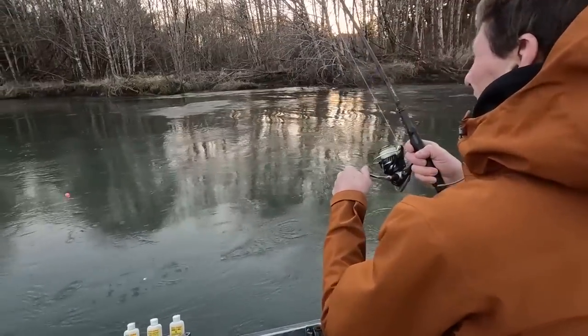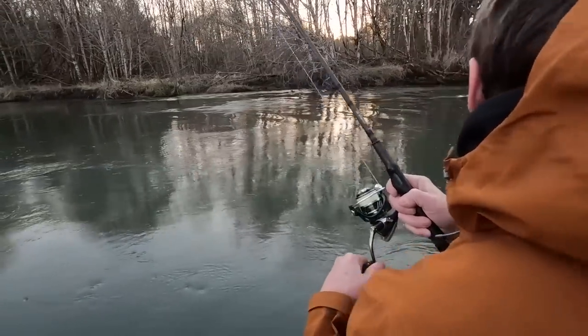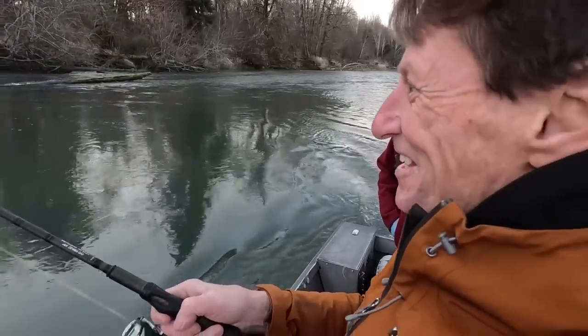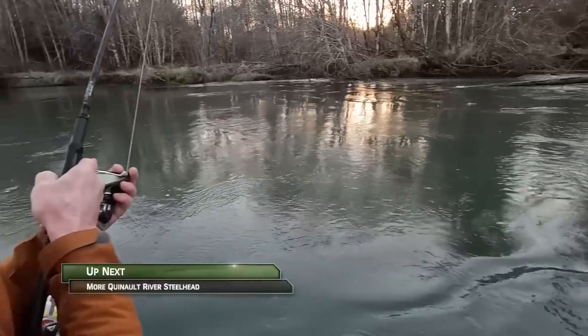There's a fish — nice, big one too, Steve! Right next to that. That didn't take long. That first cast just vaulted it up.